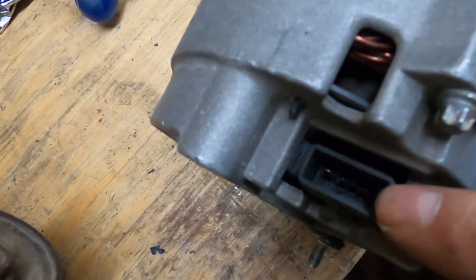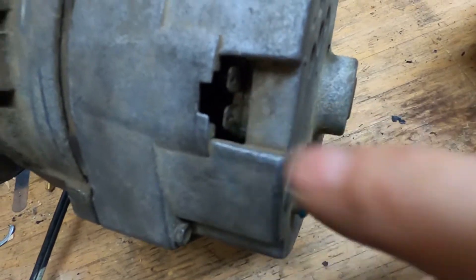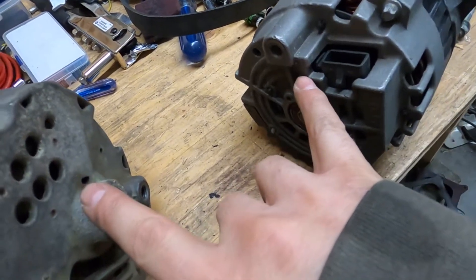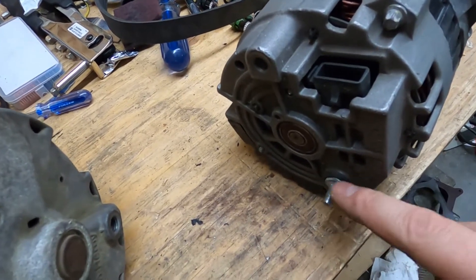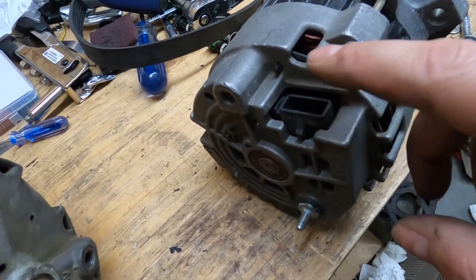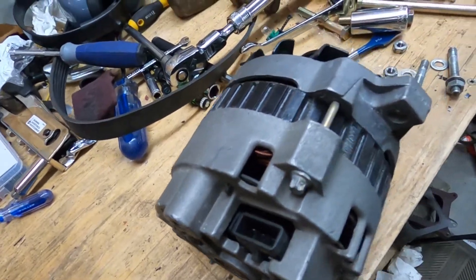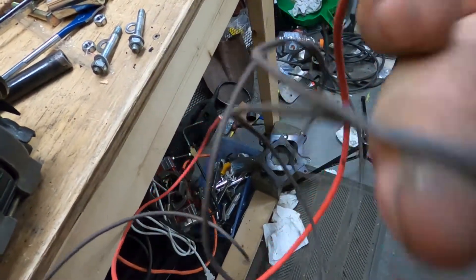The other thing that's different between these alternators is the plug. The CS130 has this newer-style plug, whereas on the old version it's only a two-prong plug - two prongs there and one here. The CS130 has four pins in the main connector and one on the back. Even though it's four pins, both of these can still act like a three-wire alternator by simply using specific wires across the pins - your battery feed, a wire to the firewall post, and one for the dash battery light.